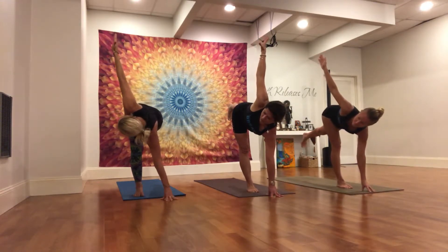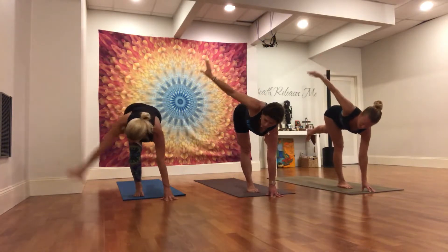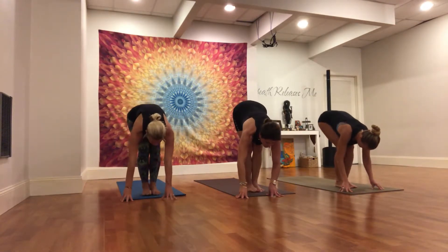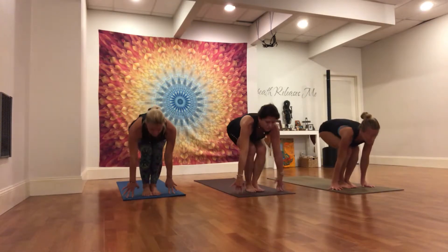Left leg is strong for one more breath. Exhale, right hand lowers. Soften the right knee. Left foot to meet the right. Straight legs, forward fold. Inhale, bend the knees. Sweep the arms to chair pose.